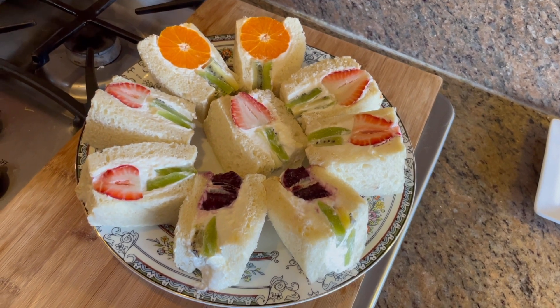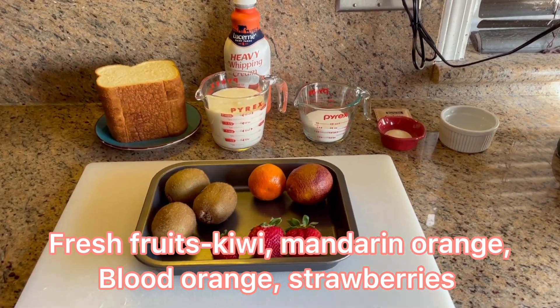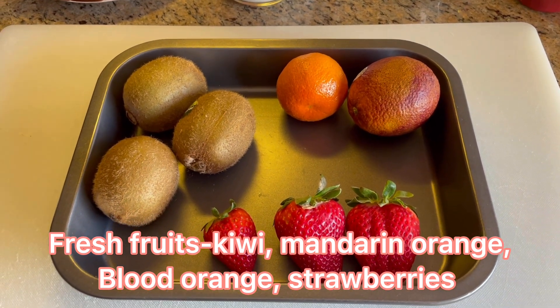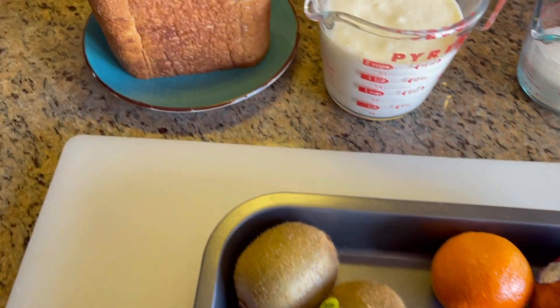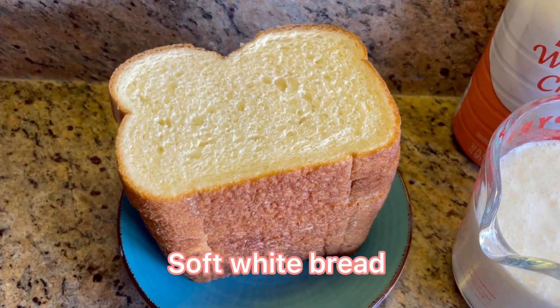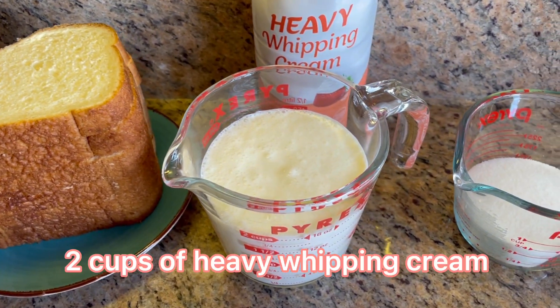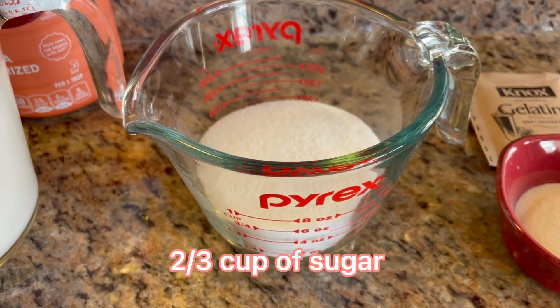Now let's see what ingredients we need. Today we need some fresh fruits like kiwi, mandarin orange, blood orange, and strawberries — or any other fruits that you like, such as mangoes, grapes, or other berries. We also need some soft white bread.